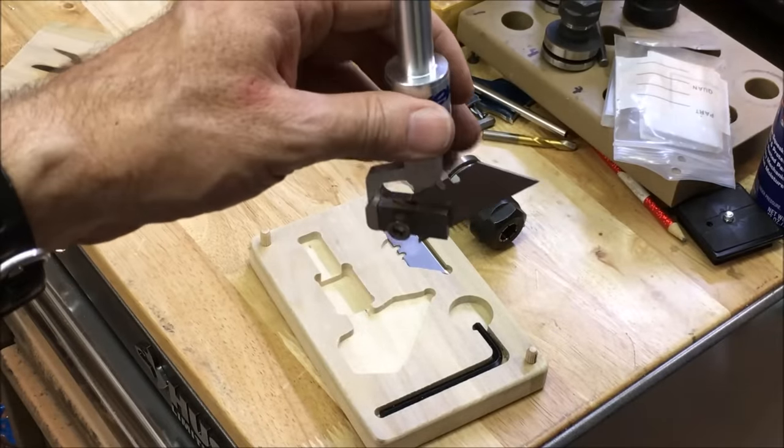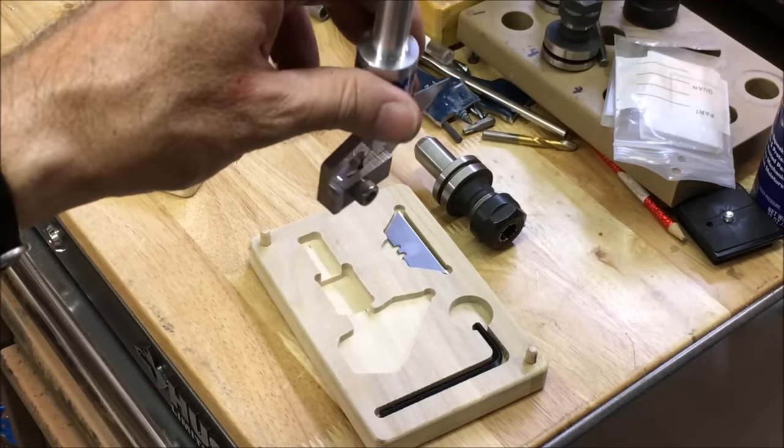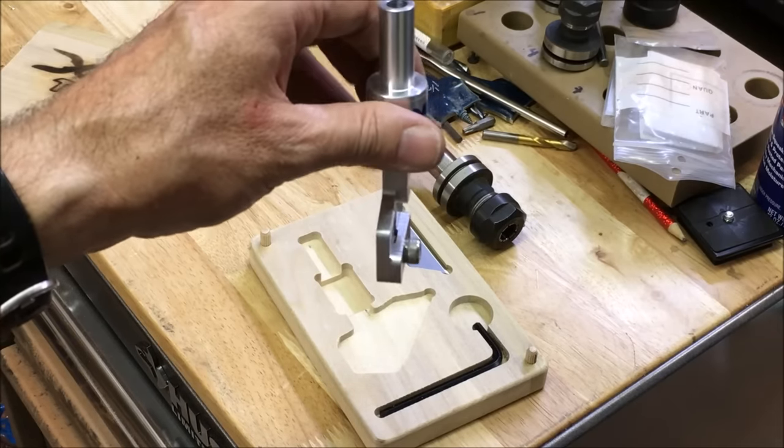So all this action of this thing spinning around is actually all controlled by the X and Y stepper motors. It's kind of cool.